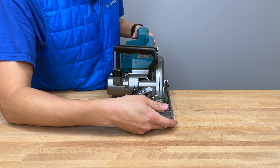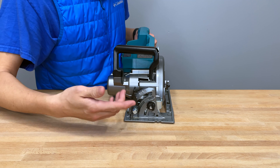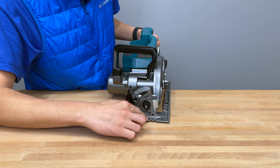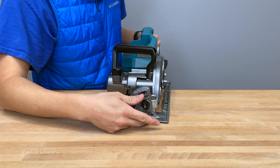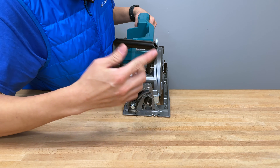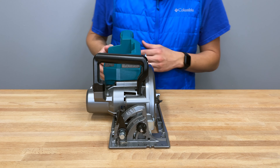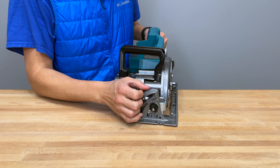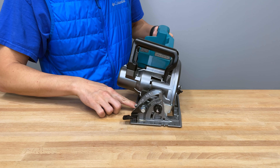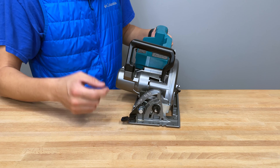Moving around to the front: there's a stamped-in ruler, which is great because unlike stickers it won't peel off or have problems when wet. It also has a stamped-in inch guide rail and sight lines for zero degrees and 45 degrees cuts. If you're right-handed you'll mostly look straight down at it anyway. The bevel adjustment lever is here — you pull it down to wherever you need, lock it in, no issues. It's a single lever with nothing on the back, and it works really well.